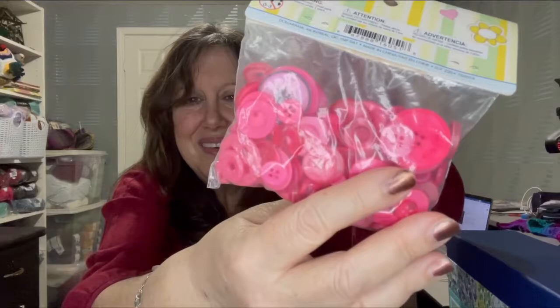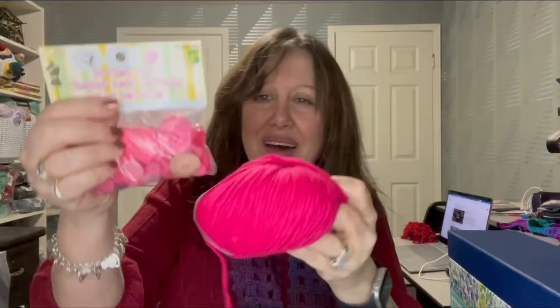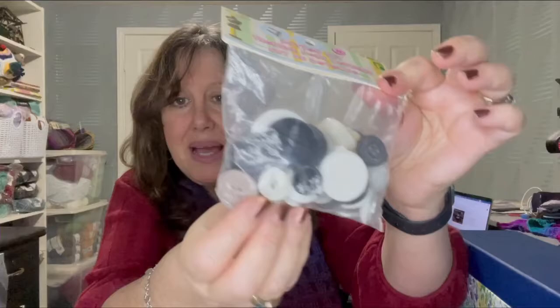I got these hot pink buttons — there are some really cool ones in here. I'm sure I'm going to incorporate them into my projects. As a matter of fact, I just got this ice yarn — there's so many things you can do with buttons, just as a decorative feature or actually as a closure. And I got one other set with black and white — you can always use black and white. Look at this gigantic white button!